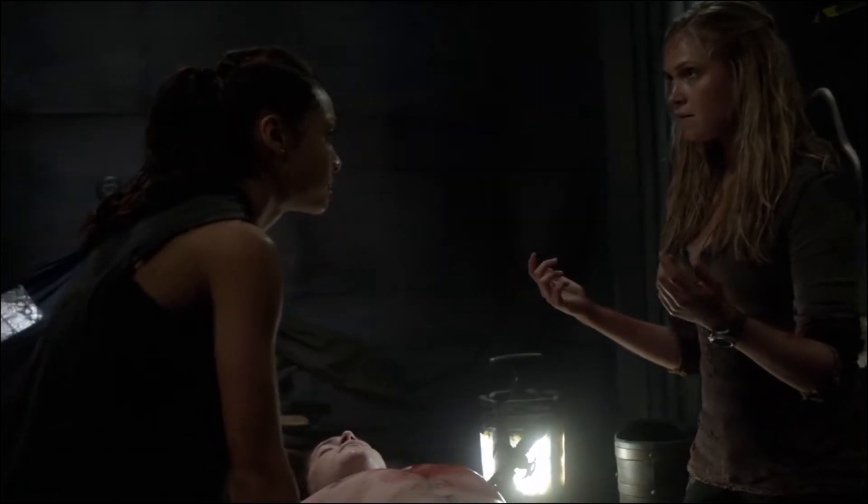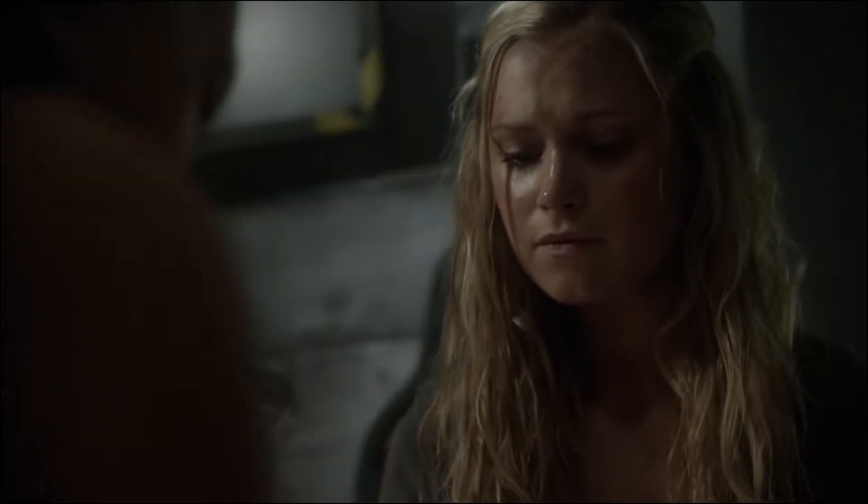Here it goes. Steady hand, Clark. You've assisted me on trickier procedures than this. And once that knife is out, the hard part is over.